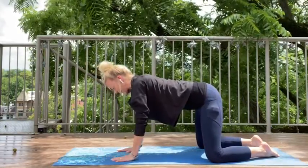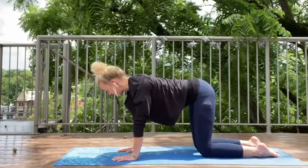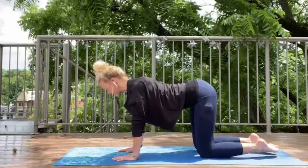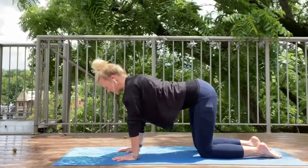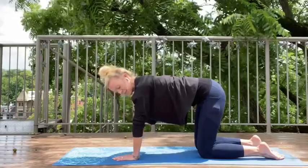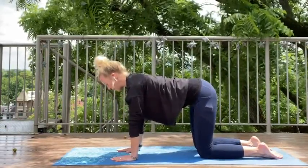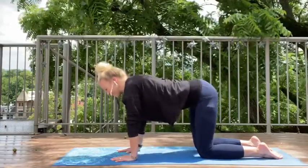Now let's come up into a little cat-cow. I love cat-cows. These are so good for getting some movement in our backs, because a lot of us have been sitting in front of our devices online. So hands underneath your shoulders, knees underneath your hips. And we just find that position. Let's just wiggle those hips a little bit.